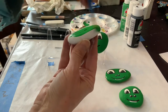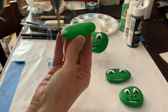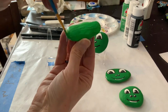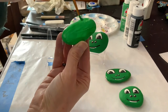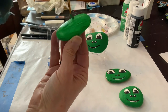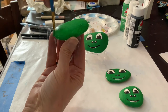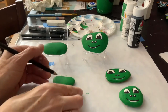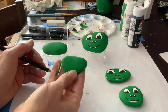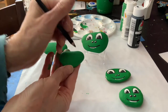Here we go — I'm just doing a quick full coat of green on my whole rock. Two coats have been painted on my rock, and now I'm going to start with the eyes.